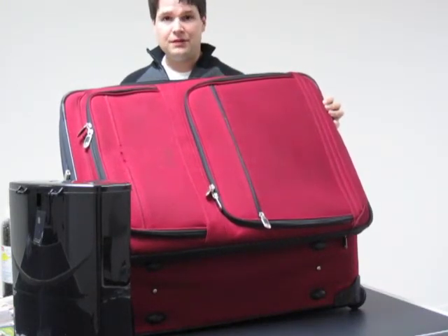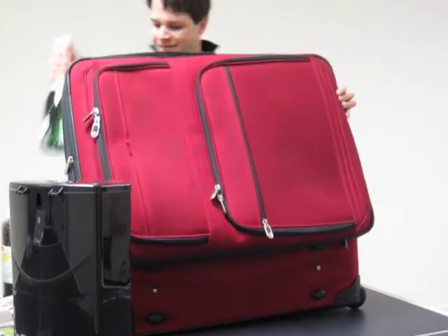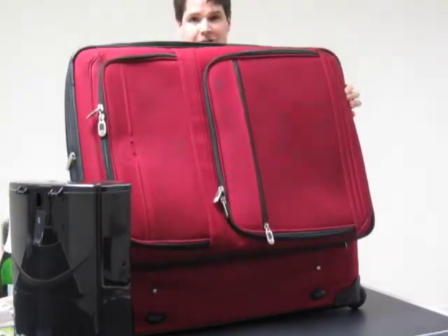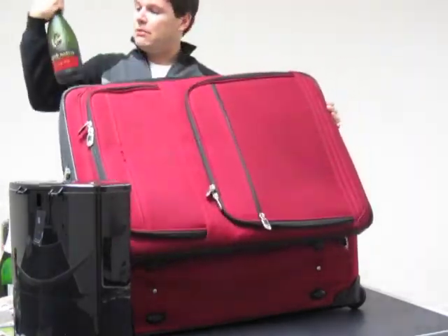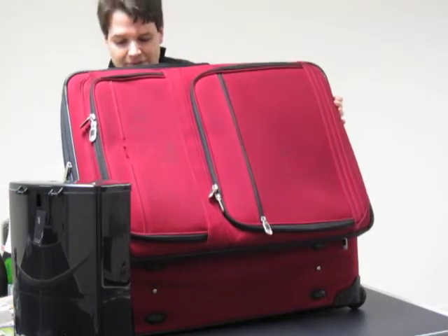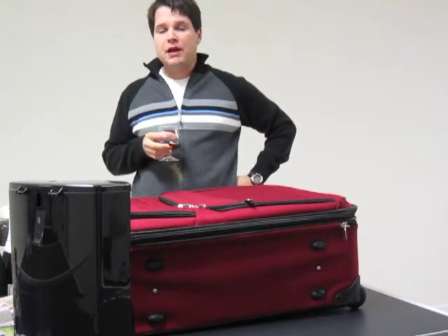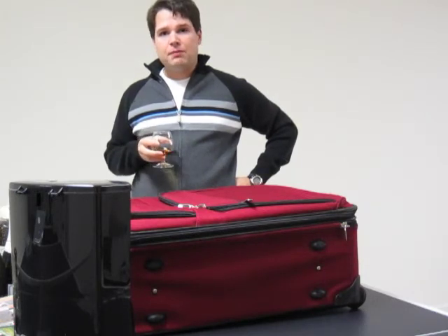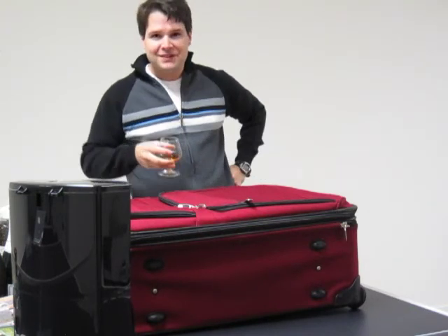No meal is complete without what I call the four food groups: you've got your champagne, tequila, Jack Daniels single barrel of course, and what bug out bag would be complete without some cognac? There we go — Rémy Martin cognac. Well, that about covers what I take with me when I bug out. I know it might not be as complete as some of your packs, but I think it's a good start and it'll let me survive for at least a month or two. Cheers and thanks for watching.